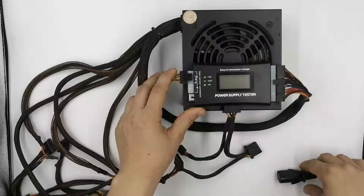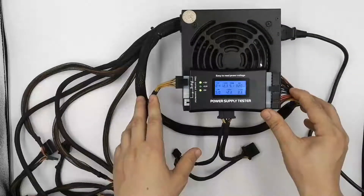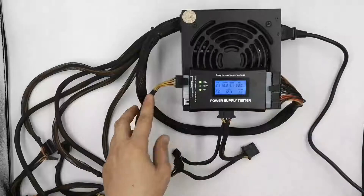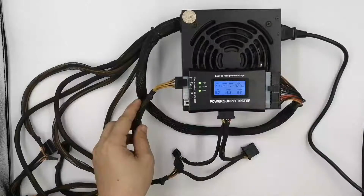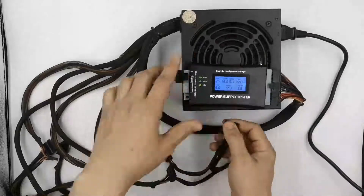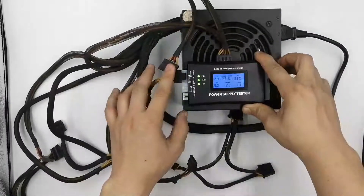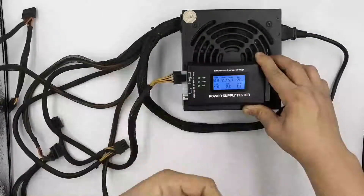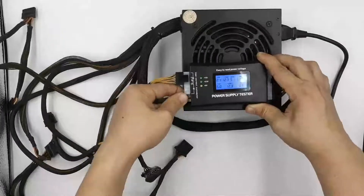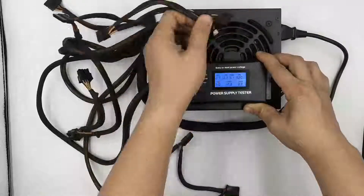Plug in the power supply and then flip on the switch on the back if you have one. The lights labeled +12 volts, +3.3 volts, and +5 volts correspond to the voltages being delivered through the connected peripheral power connector and should light up appropriately. If not, replace the power supply. Note that only the SATA power connector delivers +3.3 volts DC. Repeat this process, testing the voltages for the other power connectors — only test one at a time, not counting the motherboard power connectors that stay connected the entire time.